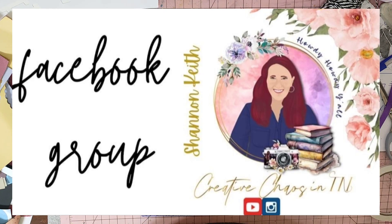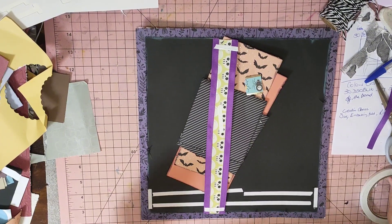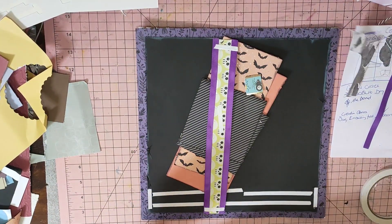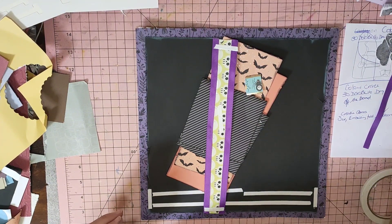Hi guys, it's Mel here from LW Scrapping. Welcome to my channel. If you're new here, I do scrapbooking. Press the subscribe button - I'd love to have you see my layouts. Press the little bell and then you'll know when I've actually posted a layout.